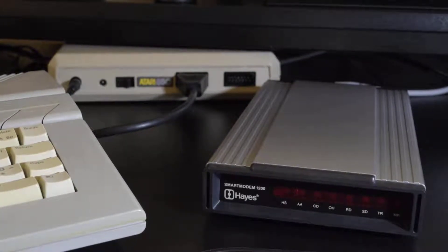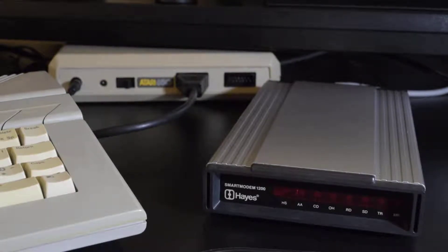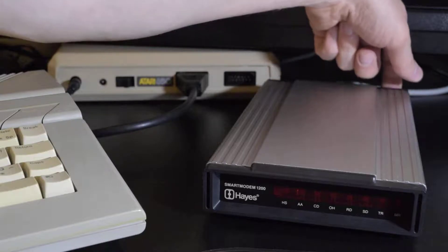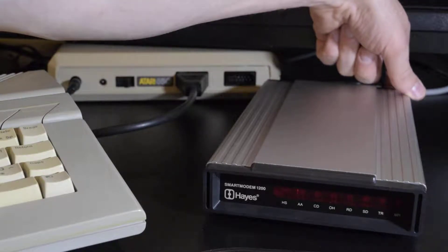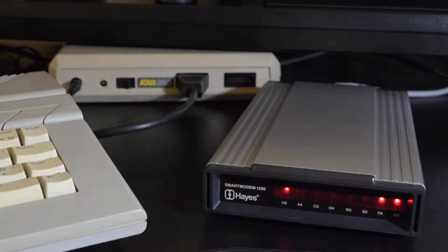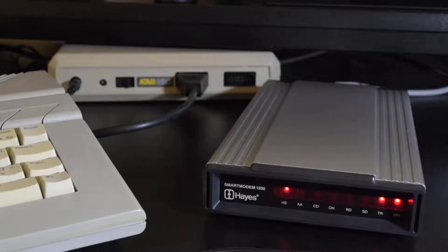The first thing I need to do — okay, the power supply is switched on. Now, when I first unboxed it the switch was really stiff, but hopefully it should be better now. There it is. Awesome — that's with the Hayes power supply.